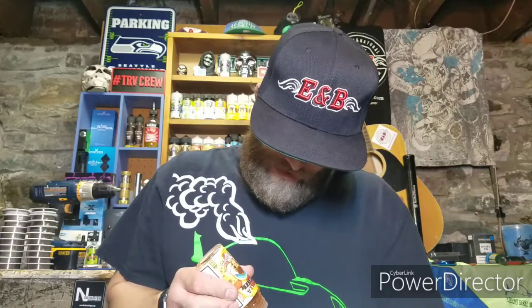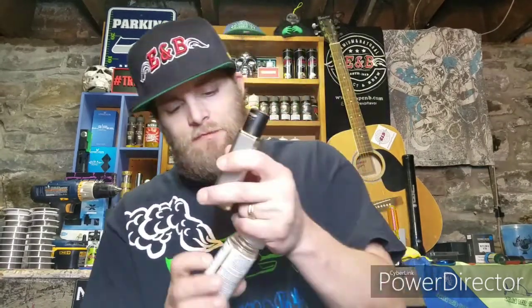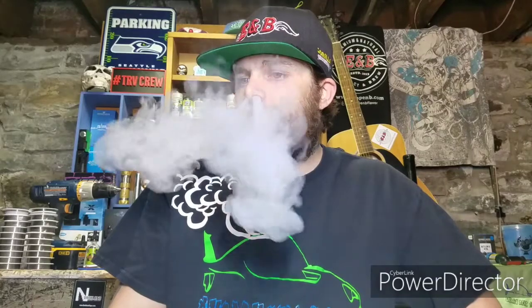Let's give it a good ol' drip. Got that airflow only sitting partially open so that way we can get more open flavor. Let's take four puffs, see how it tastes. Definitely getting that pomegranate — that pomegranate is way prominent in that. The pomegranate and the strawberries are mixed together. That's the main prominent flavors that I'm getting.